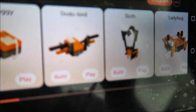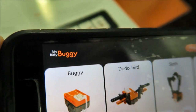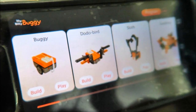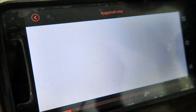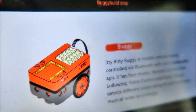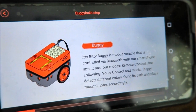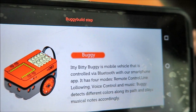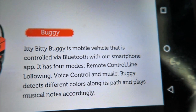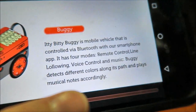Turn on the Bluetooth function — the app is on. Now select which project you want by swiping your fingers. We're doing the buggy build. It's a mobile vehicle that is controlled via Bluetooth with your smartphone. The buggy can detect different colors along its path and play musical notes accordingly.